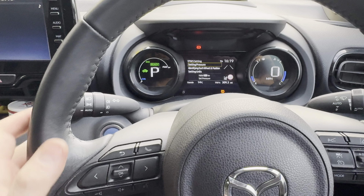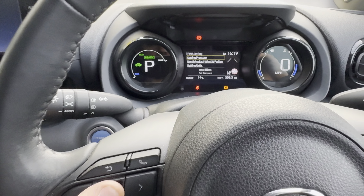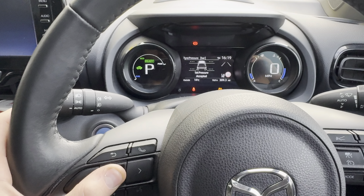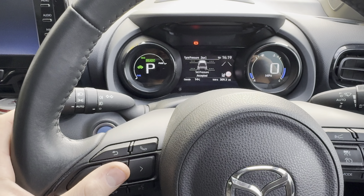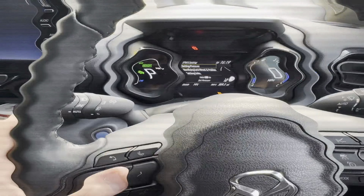Now hold OK. It will show 'Set Pressure Accepted' and that's it — the tire pressure warning is reset.